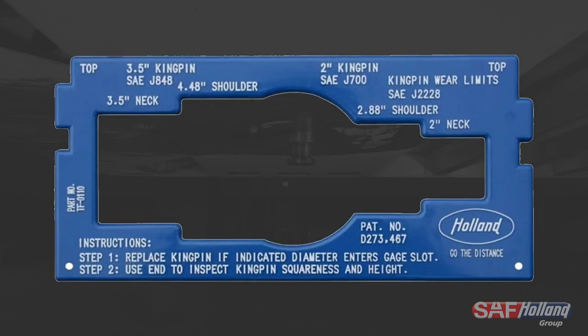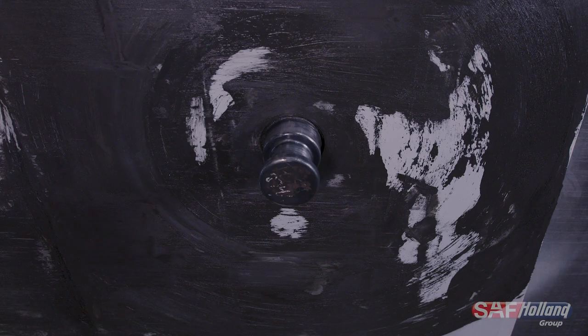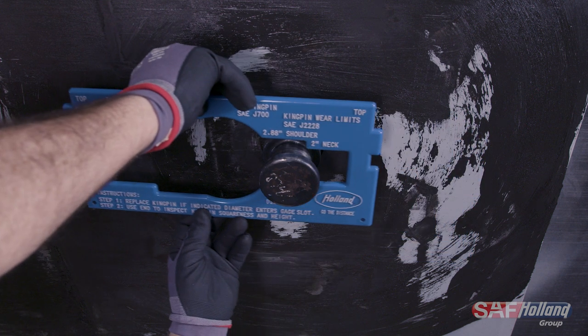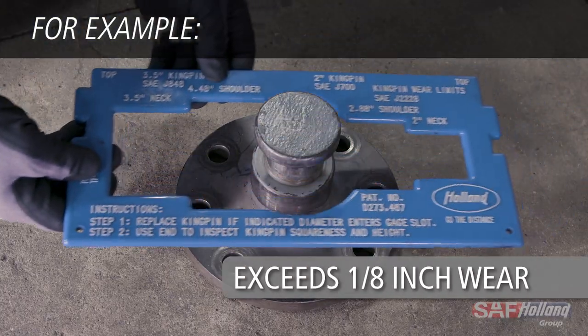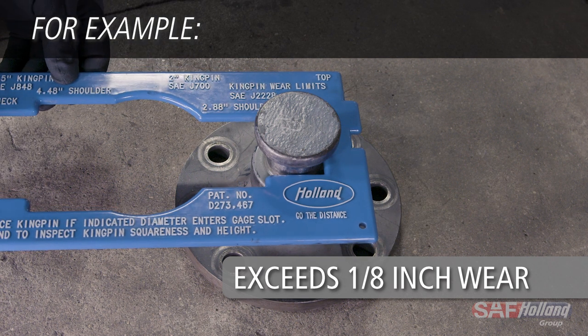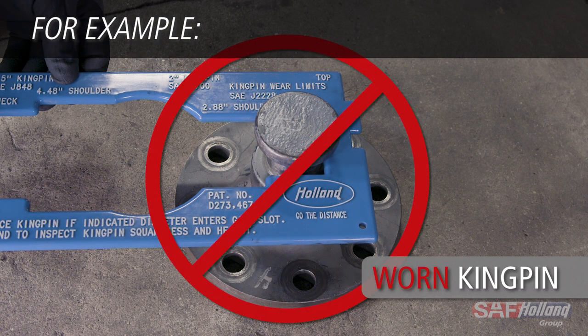Lastly, inspect the kingpin for wear. The gauge can be used to check a 2-inch kingpin and shoulder on one side and a 3.5-inch kingpin and shoulder on the other, as shown. Slide the gauge onto the kingpin neck. If the kingpin fits into the slot from any direction, then it exceeds one-eighth inch of wear and must be replaced.